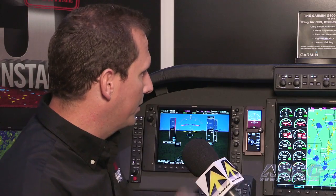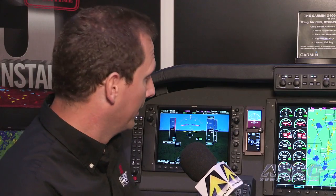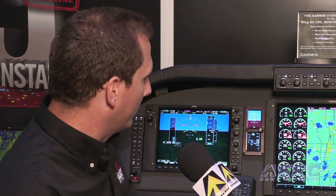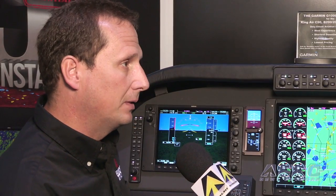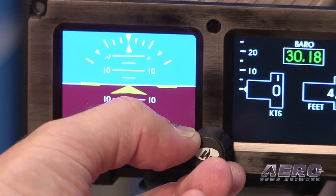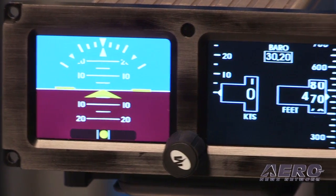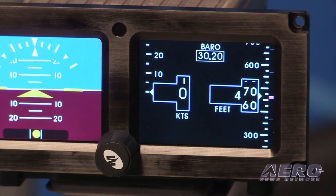What attracted you to using the MD-302? There are other products out there that do electronic standby, but as you can see from the instrument panel here, there's very little space. The existing instruments were two-inch wide instruments, and all the other electronic standbys on the market were three- or four-inch wide — they wouldn't fit. Mid-Continent looked at that and solved it with the MD-302, with one instrument featuring a vertical display that fits perfectly in the two-inch space. With the horizontal mount, that will also lead to additional retrofits in Part 25 business jets, as this is a Part 25 approved product.